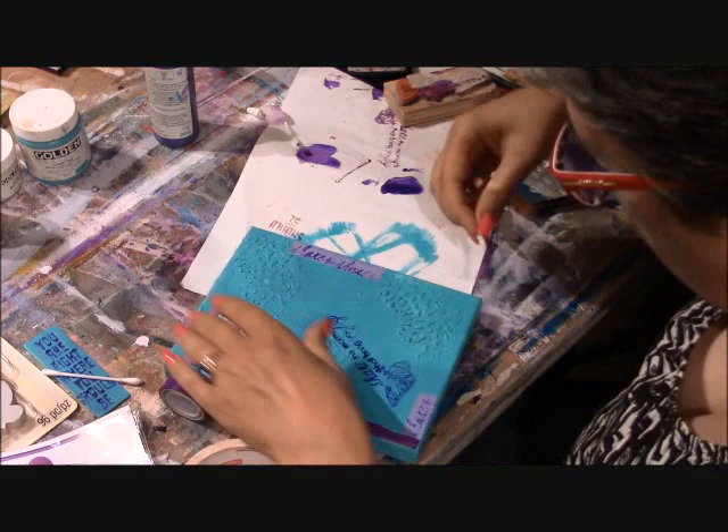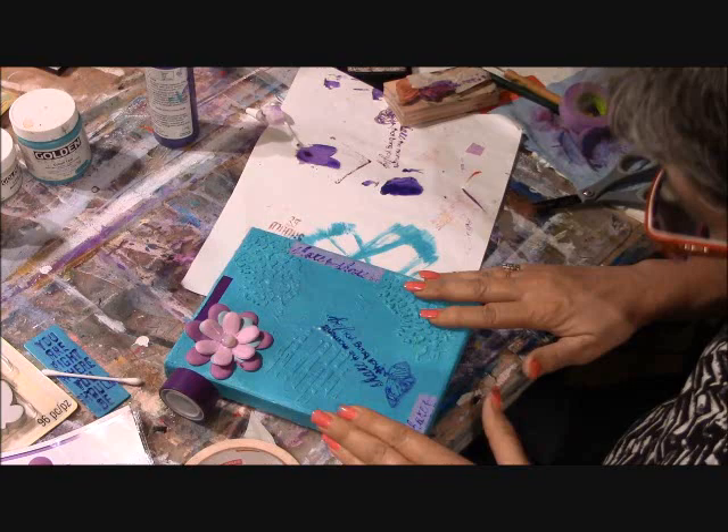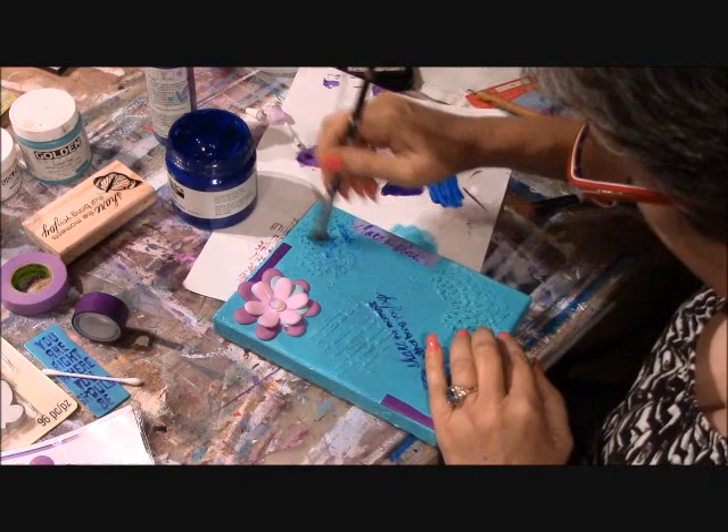I've changed my mind and I'm putting the tape up at the top instead, which now connects the stencil image with the flower. I've now virtually got a frame all the way around my canvas, and you'll see in a minute how I bring all of those pieces together.